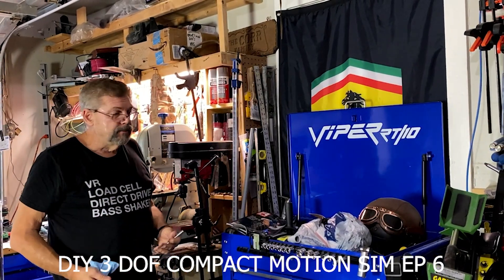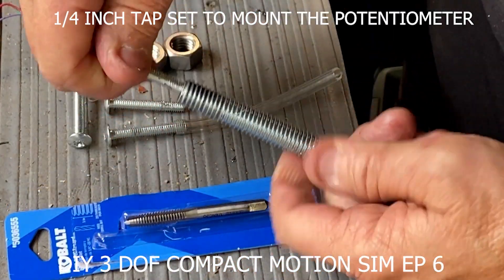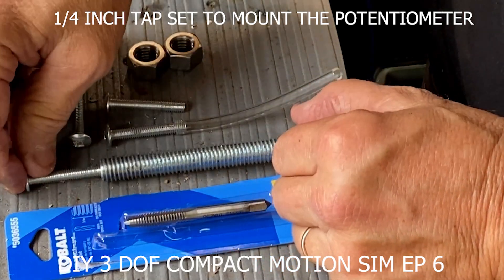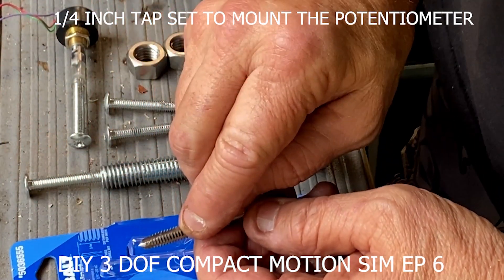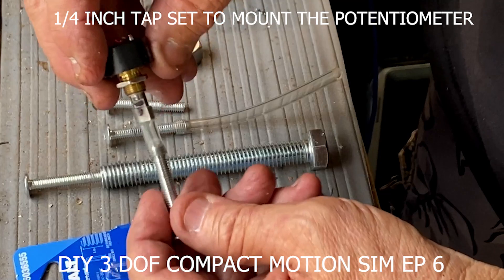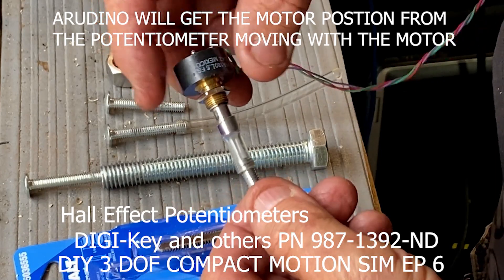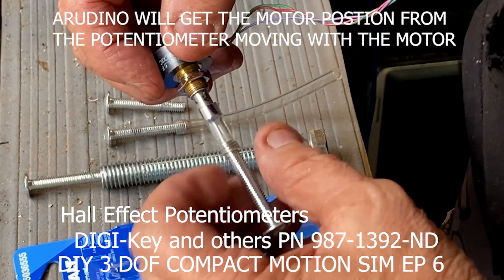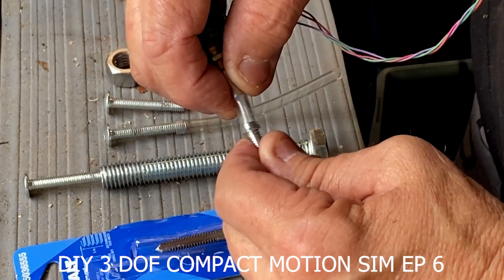We're going to put these bolts in the motors and kind of get the levers hooked up. Before we get too far along, this is what we want to end up doing: we want to end up tapping the end of the half inch bolt with a one-quarter inch tap. On the other side, this is where the potentiometer is going to attach. The potentiometer has a sweet spot — a reading spot of only 180 degrees. So it doesn't matter if the motor is turning; half of it won't make a reading at all, and the other half will.